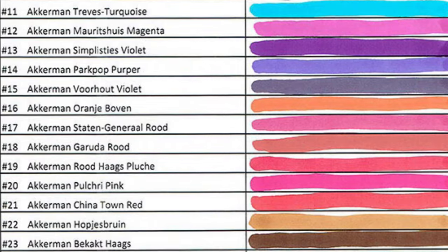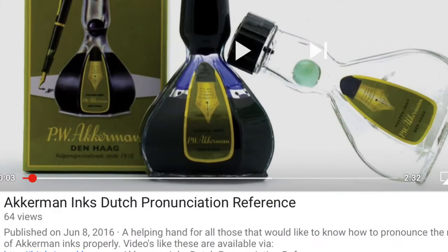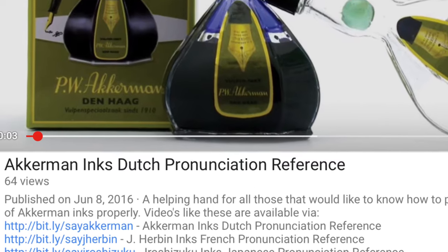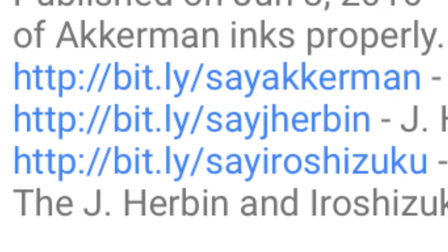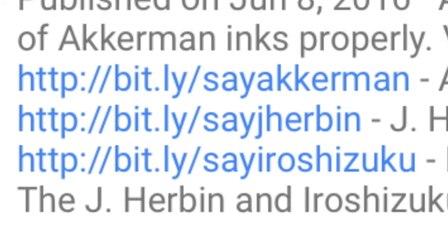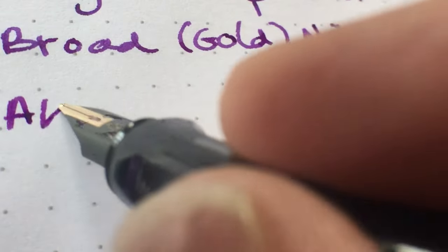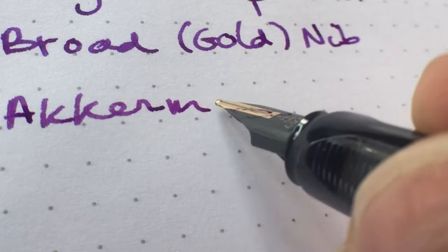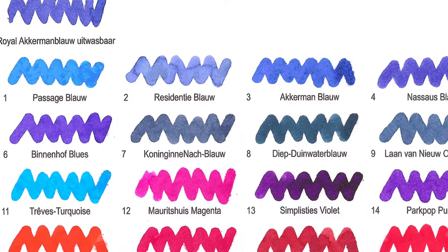If you'd just like to know how to pronounce the ink names, I made a separate video for just that. You can find it at bit.ly/CAkkerman. I also created links to similar videos made by others: bit.ly/CHiroshizuku and bit.ly/CGHerbin. In this video I will also refer to those ink names by their Dutch names, but if language is not your thing, I will also try to explain the background to these Dutch names.